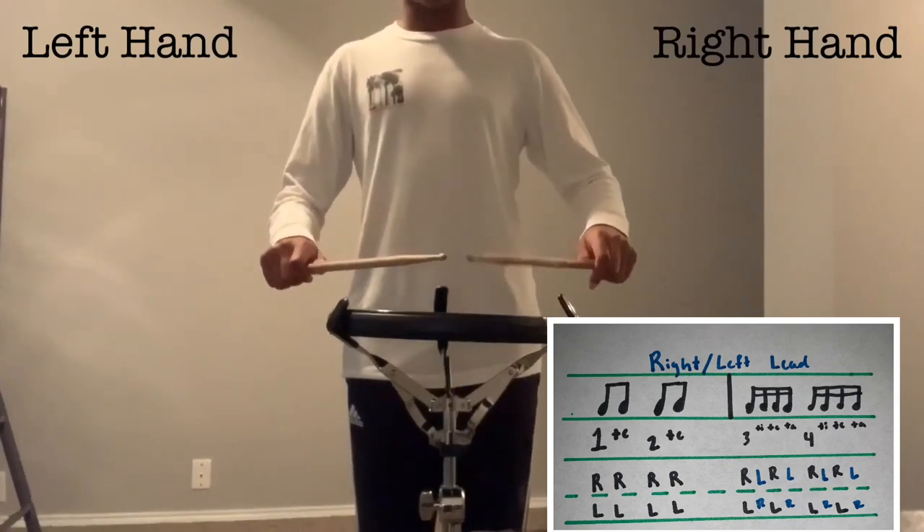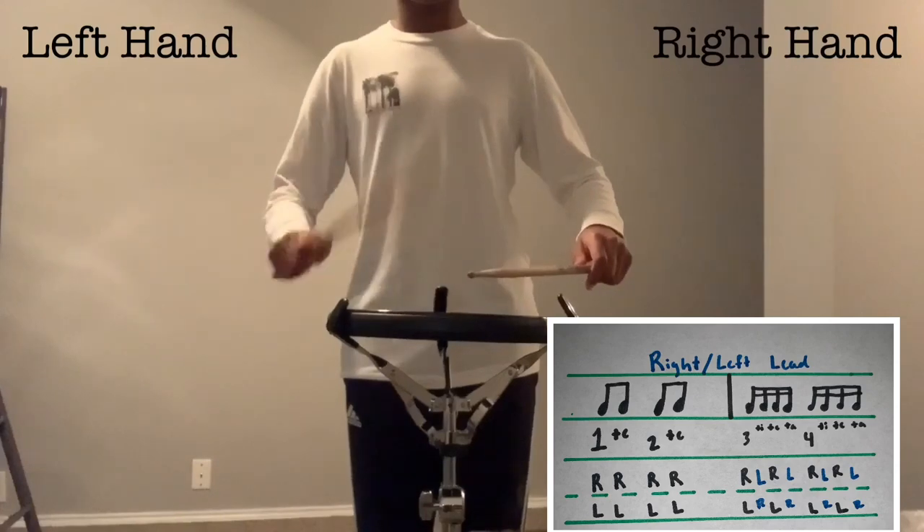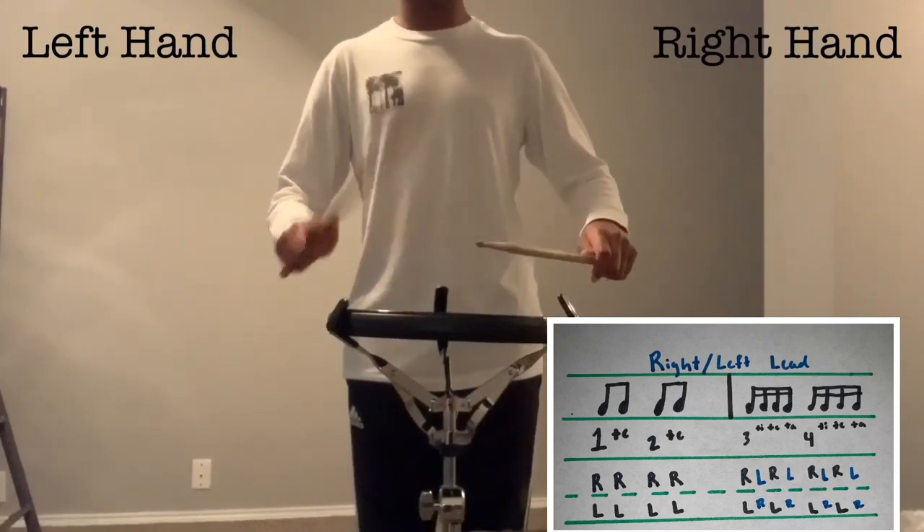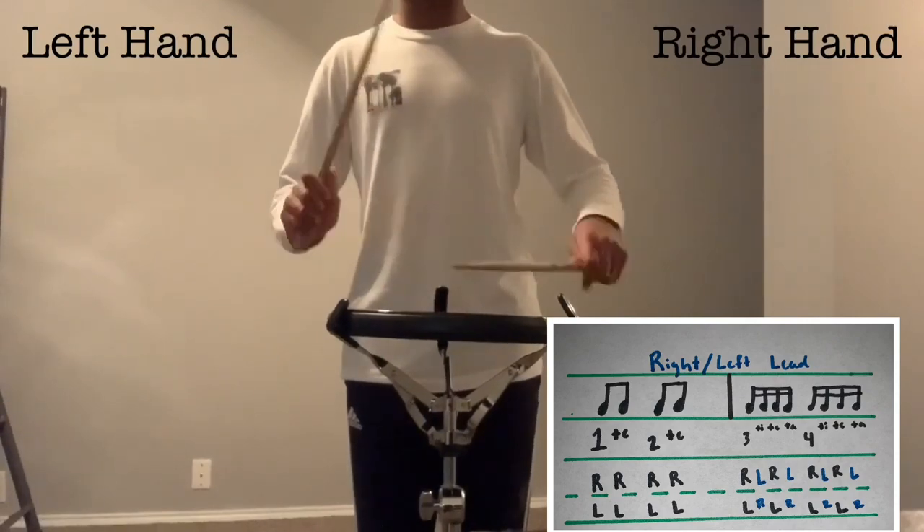If you were to start with your left hand, it would be: 1, te, 2, te, 3, ti, theta, 4, ti, theta, 1, te, 2, te, 3, ti, theta, 4, ti, theta, 1.